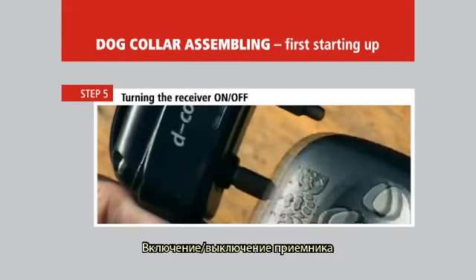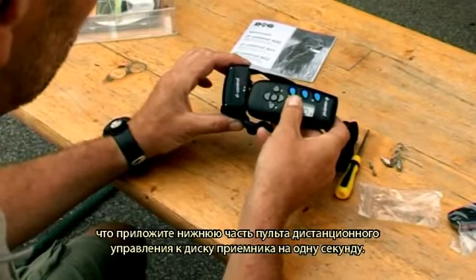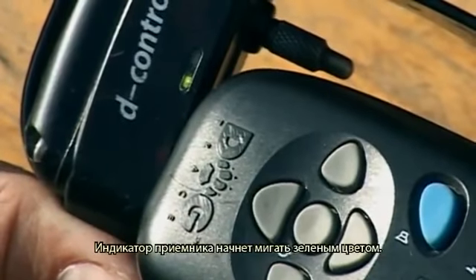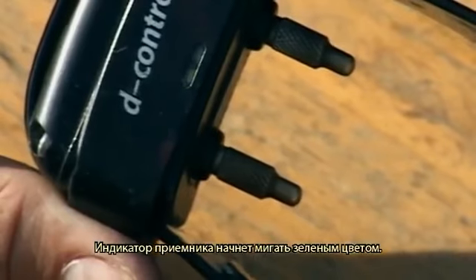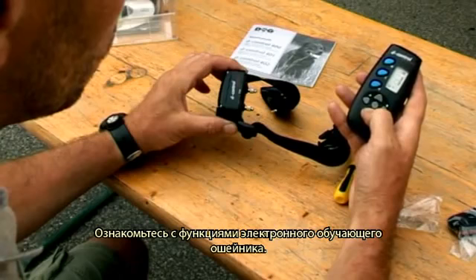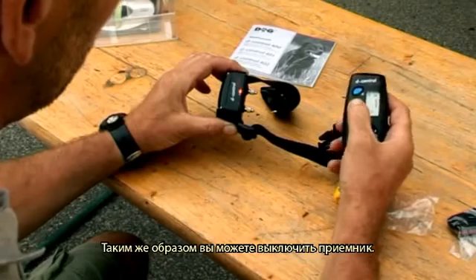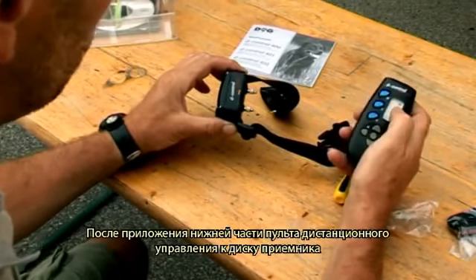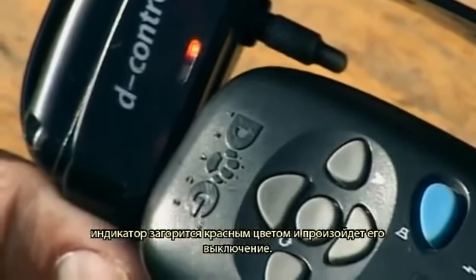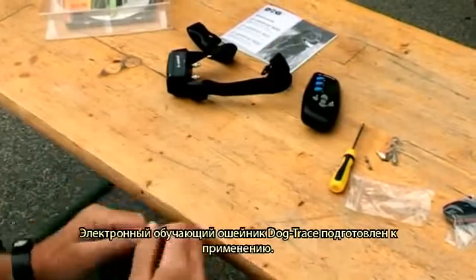Turning the receiver on and off. Turn on the receiver dog collar by placing the bottom of the remote control onto the target on the receiver for one second. The indicator on the receiver starts flashing green, meaning it is ready for use. You can turn off the receiver in the same way — after placing the bottom of the remote control to the target, the indicator will be lit red and the unit is turned off. The Dogtrace electronic training collar is now ready for use.